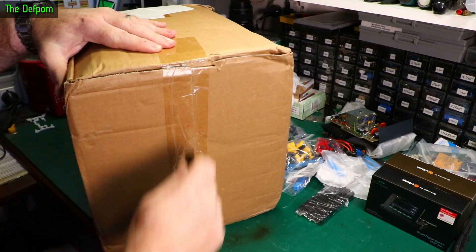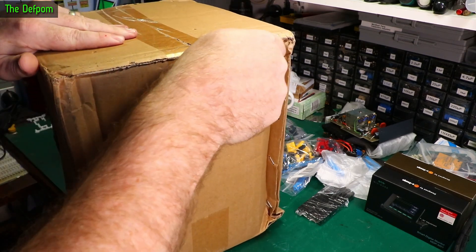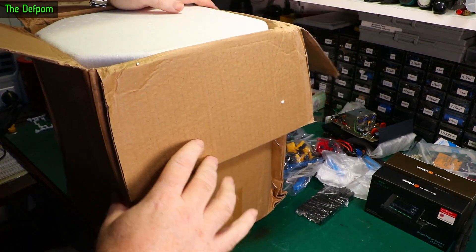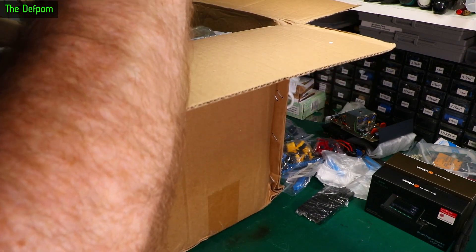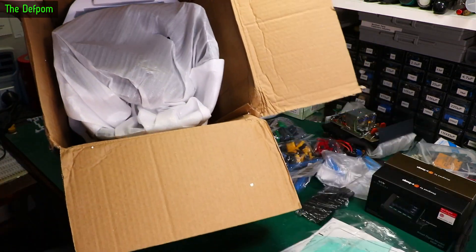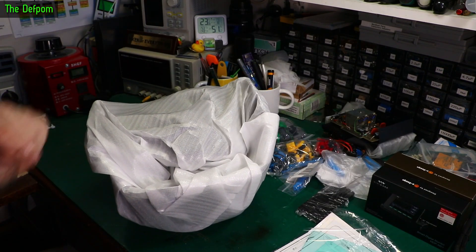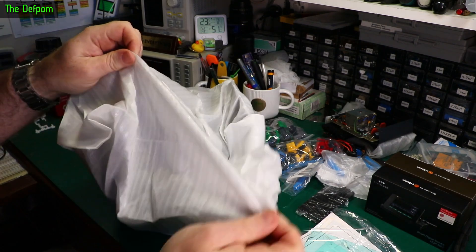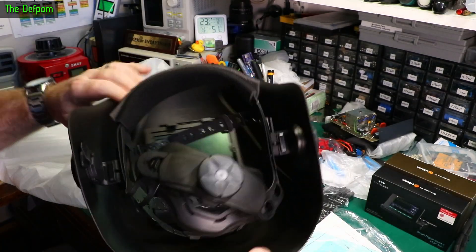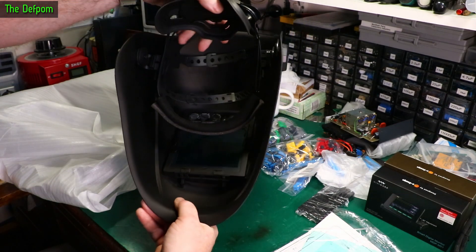And we've got this big box. I always do the biggest box last. It had a slightly rough trip — it's a bit squashed but we'll see how we go. Polystyrene packaged, still promising. It's a welding helmet. Now I've already got a welding helmet, but this one's different.